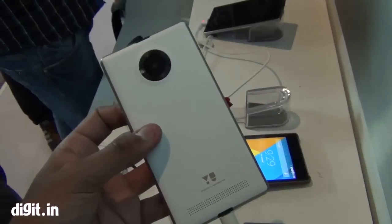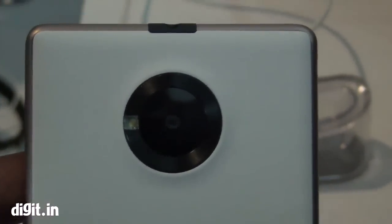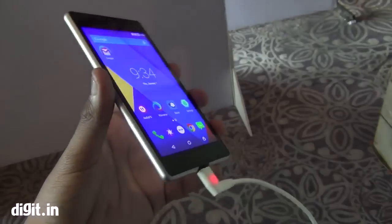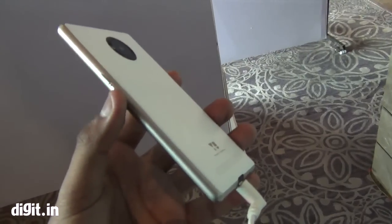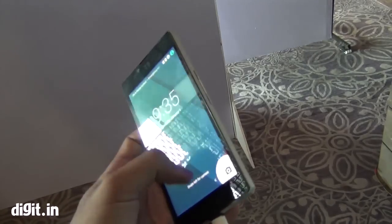Overall, if you look at this phone, it has an 8MP rear camera, a 5MP front camera, and a Snapdragon 410 processor from Qualcomm. The build overall is quite nice for a budget phone.